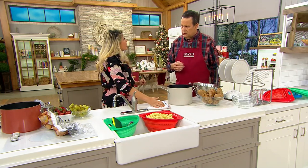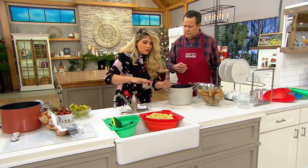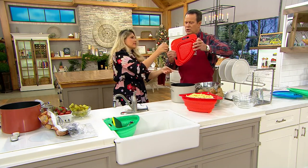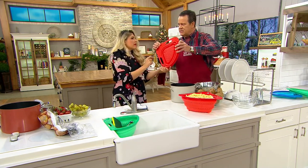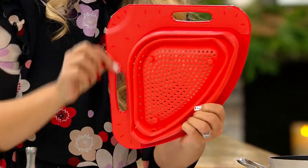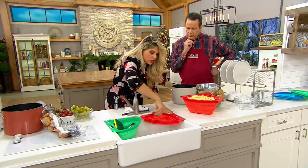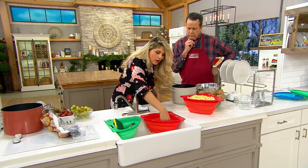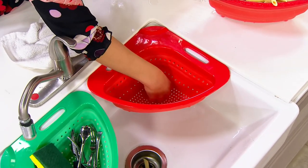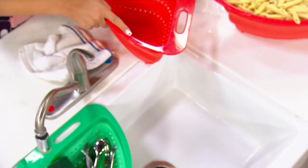I thought the same thing when I first got it — I didn't know if it was going to hold, but it absolutely holds. It's got a nice wide lip on here, and it also has non-skid material. The non-skid helps it stay to the edge of the sink. You have two handles that make it really easy to hold and maneuver. You can push down on it and see it's very sturdy — whatever you're putting in there, it will stay very nicely. It's a very easy piece to use.